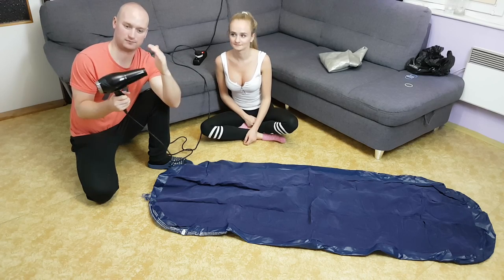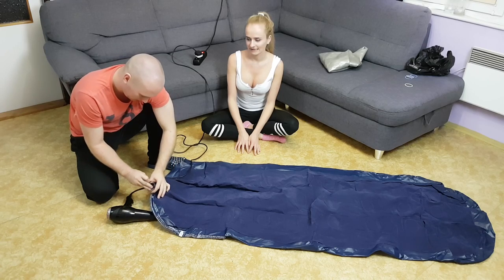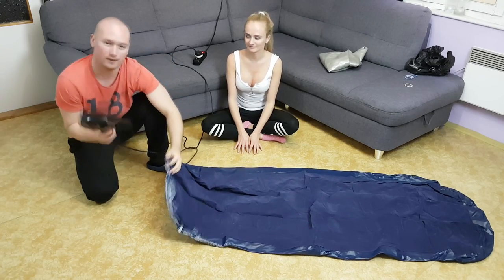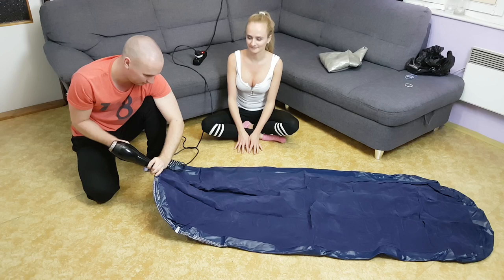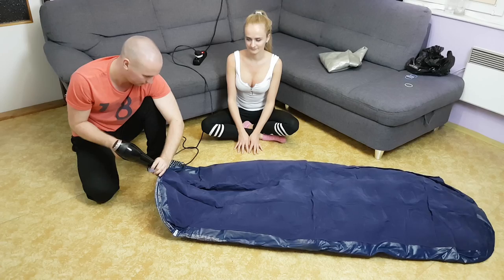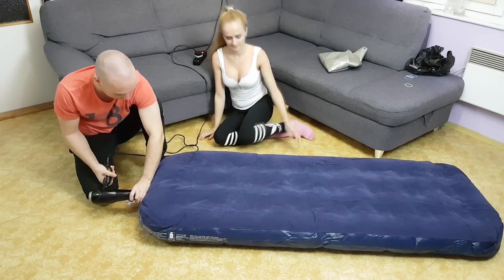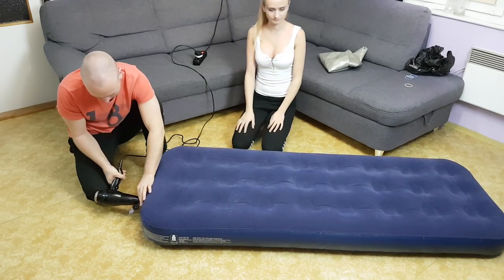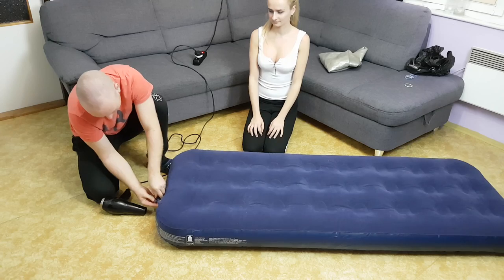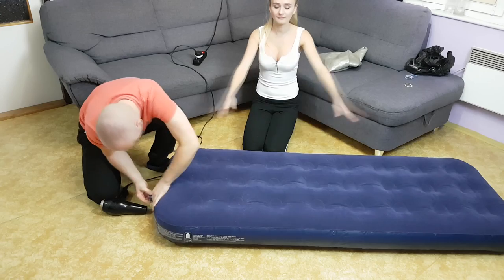Now we will use cold air — it is important that you use cold air. Open the nozzle and start. You see, it is easy. In just 10 seconds you have your air bed.